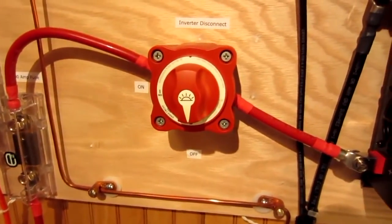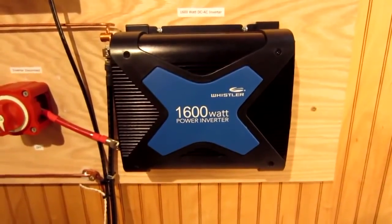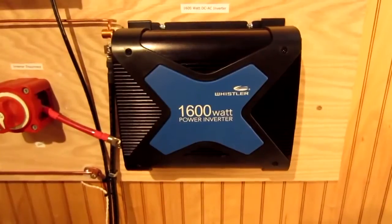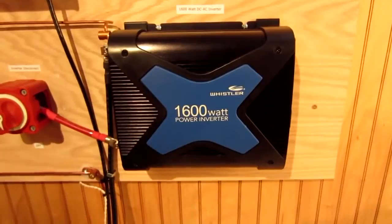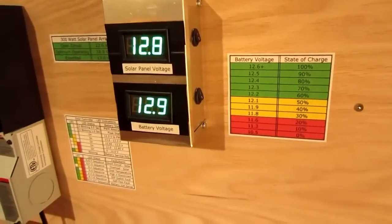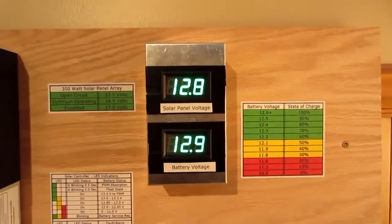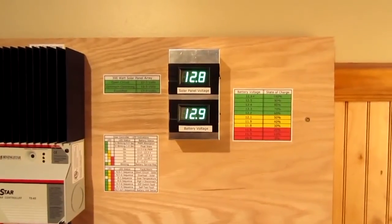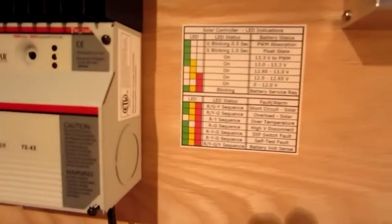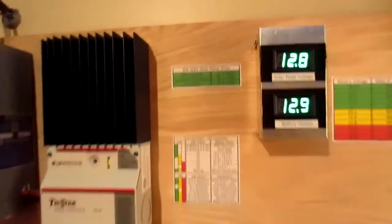From the battery bank, 2 gauge cable goes up to the inverter through a DC disconnect and a 200 amp ANL fuse. The DC disconnect is a Blue Sea unit. The inverter is a Whistler Pro 1600 — a 1600 watt inverter that converts DC to AC power, with a peak rating of 3200 watts. The 200 amp fuse will cause shutdown at 2400 watts. I also put two digital volt meters in a Radio Shack box to measure solar panel voltage and battery voltage — those meters are by SMAKN, about $6 each on Amazon.